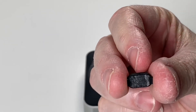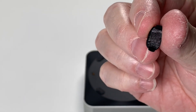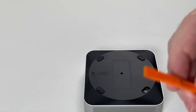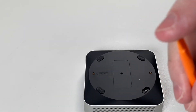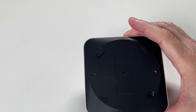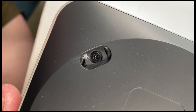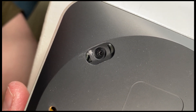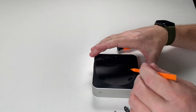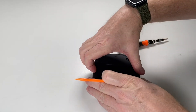I took one of the feet off already so you can see - it has adhesive but also little clips that hold it in place. You need a small tool like a spudger with a flat end to get it off. I'll take the rest of the feet off and then remove the screws underneath. There are regular Phillips head screws inside each of the holes, four total, which I'll take out to remove the bottom plate.